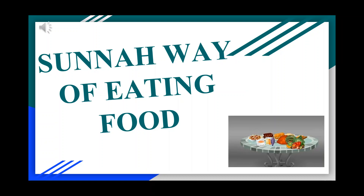Assalamu alaikum everyone. Today, in revival of Sunnah, I am going to talk about the Sunnah way of eating food. How are we supposed to eat in a Sunnah way?